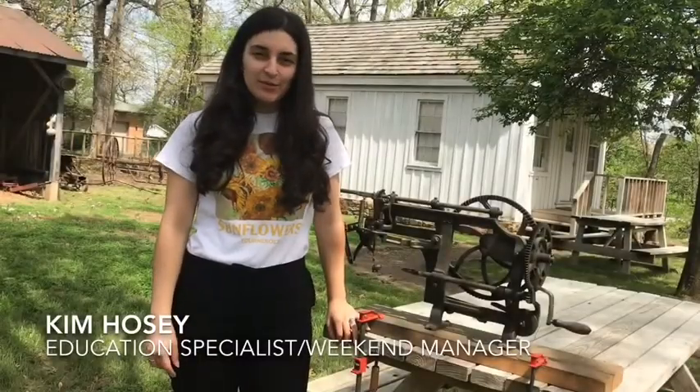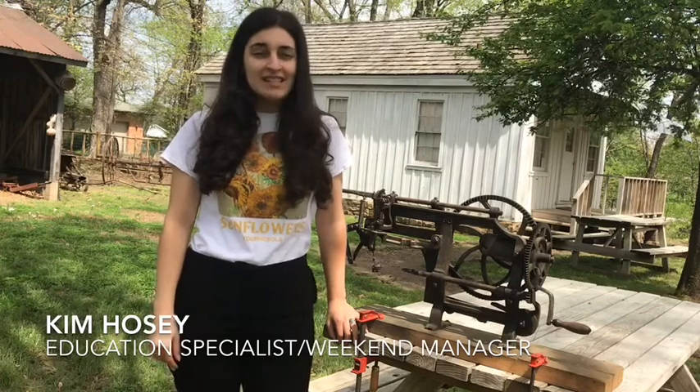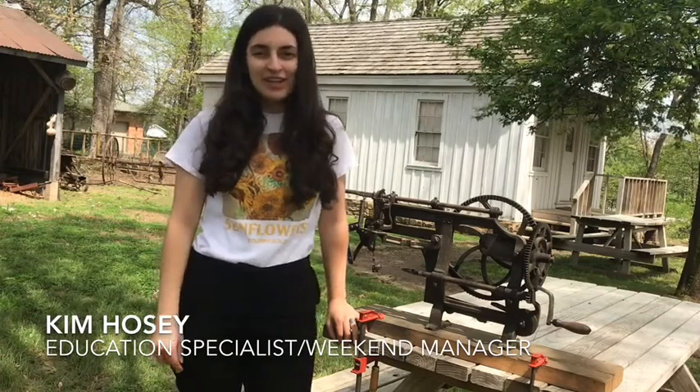Hey y'all, it's Kim Hosey here at the Shiloh Museum. I'm standing here with our 1880s apple peeler, and today I'm going to give you a little demonstration about how this apple peeler works.